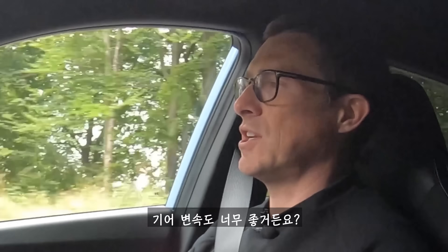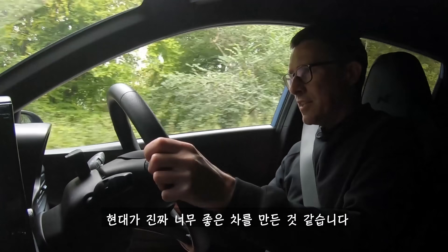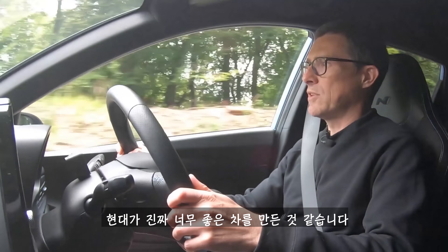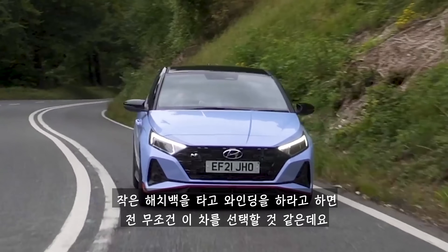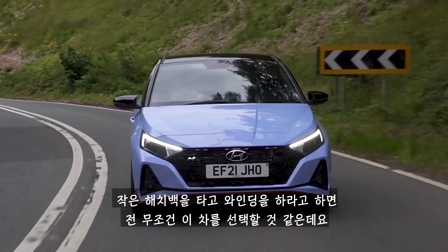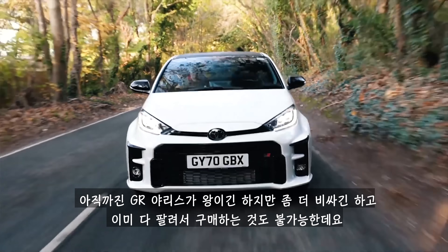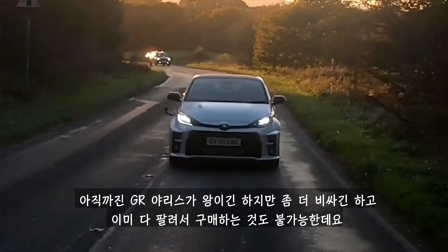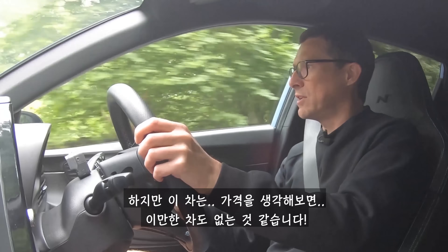The gear shift is good - it's got a nice, solid mechanical feel to it, it's precise. Hyundai's done a great job on this car. For a blast down a twisty road, this is my small hot hatch of choice. Apart from a GR Yaris, of course - the GR Yaris is still the king, but it's more expensive and you can't actually get one anymore, they're all sold out. This, though, for the money, is absolutely blooming epic.